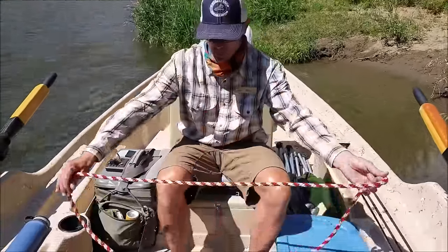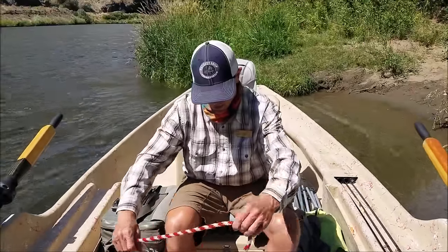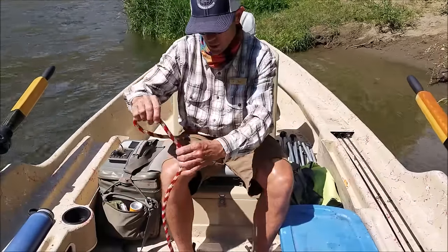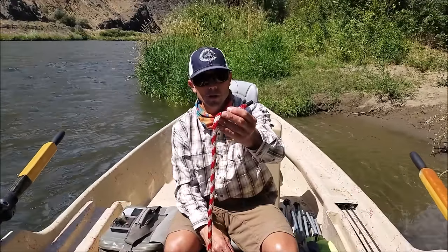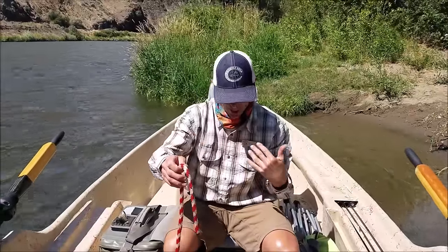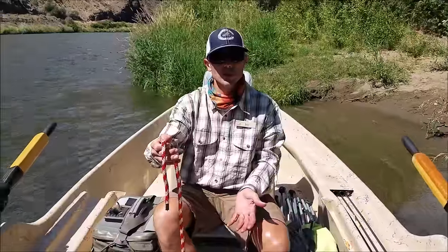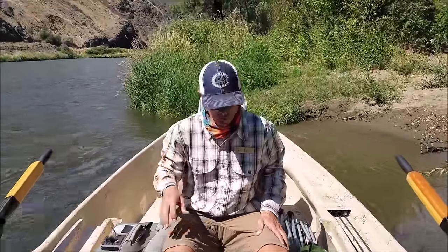Next thing I'm going to do is clear my anchor rope. I'm going to make sure the anchor rope is not bunched up — when I need to drop the anchor, I need it to go down without the rope getting tangled. You do not want a knot in your anchor rope unless you're highly experienced, because if the anchor were to snag in a log jam or a rapid, I need to be able to release all of the rope and let the boat float safe of the obstacle.